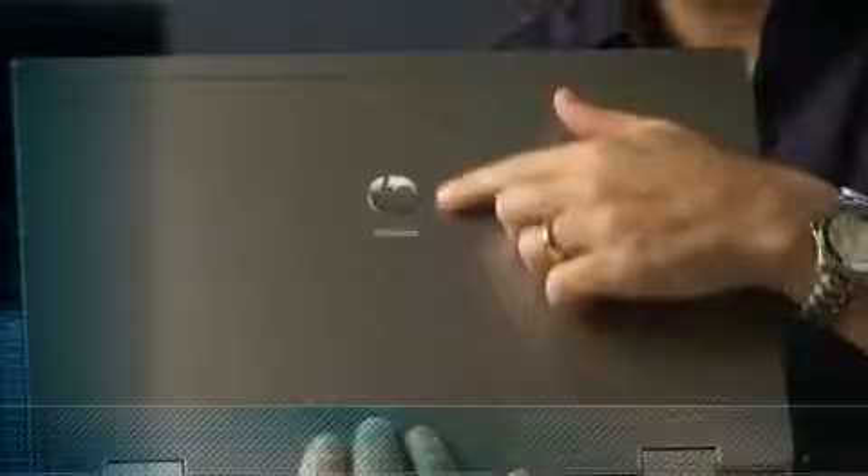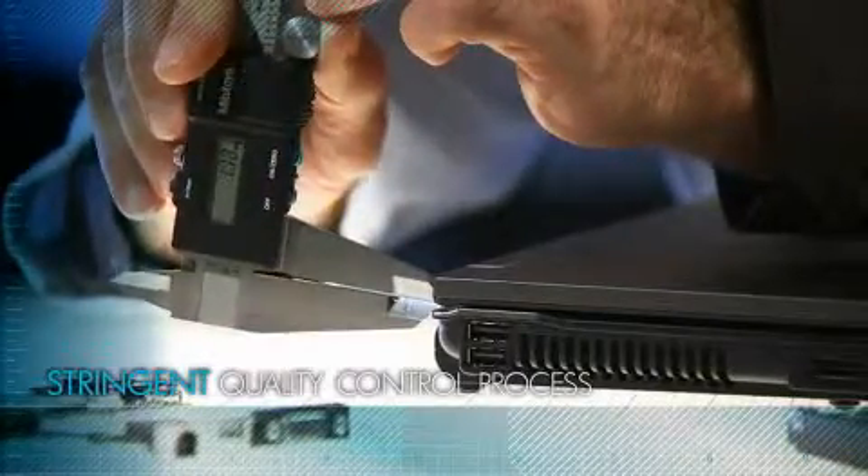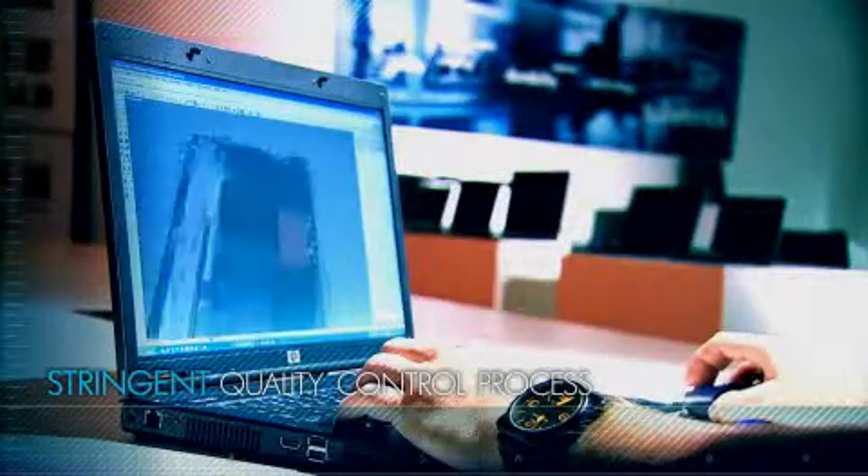Only when all tests are passed will it earn the HP EliteBook badge. We created such a stringent quality control process because we strive for perfection for each HP EliteBook PC.